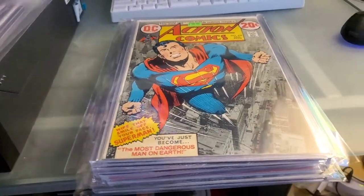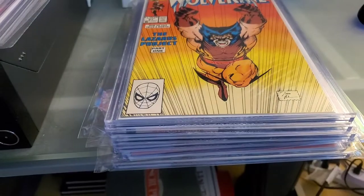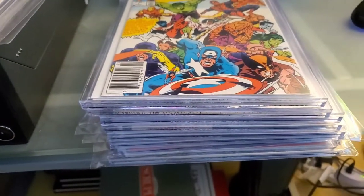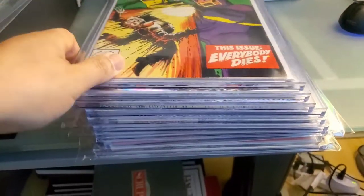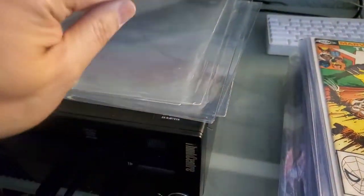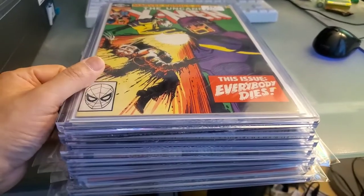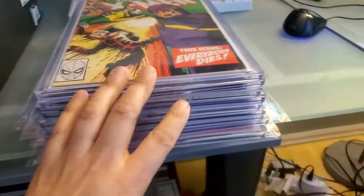If you really don't care about grading and just want to protect your books without paying $40 to put them in a nice slab, I would definitely recommend this. This is definitely worth $27. Everything of value and sentimental value to me has been put in these top loaders. I'm very satisfied with getting these 10 top loaders — it's essentially almost 20 comics, technically 19 comics that I have in this kind of protected form.